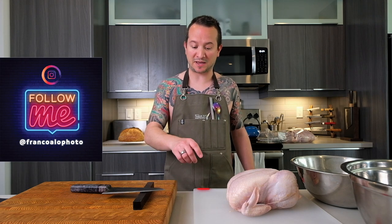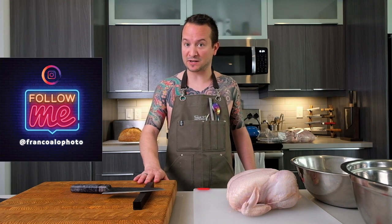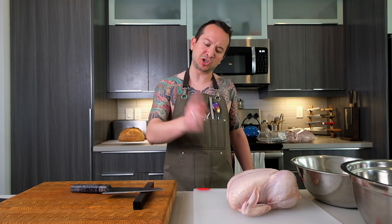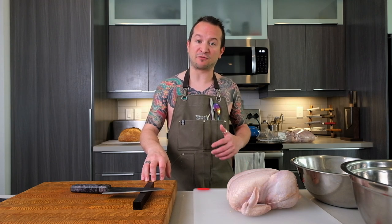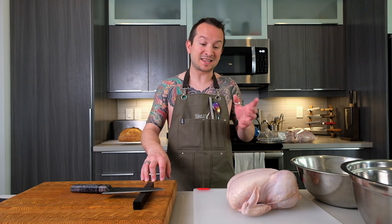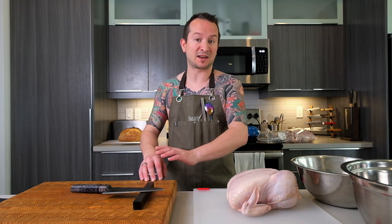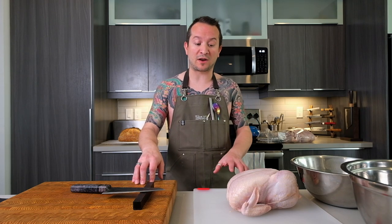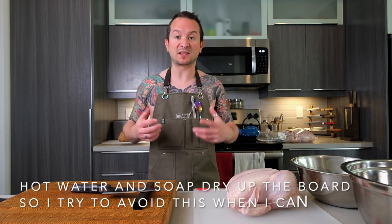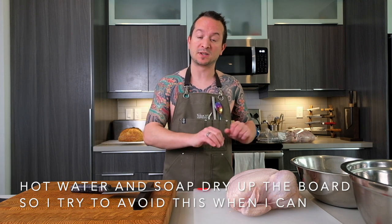I have two cutting boards: my favorite large wood cutting board and a plastic cutting board. The chicken is on the plastic cutting board. Though it may be true that the large wood cutting board — also known as tamarack, a softwood — has antimicrobial properties, I just prefer to cut chicken on a good quality plastic board. Once I'm done, I'll wash whichever board I use with hot soapy water. I keep the wood board really moist so it keeps the grain alive and looking great.